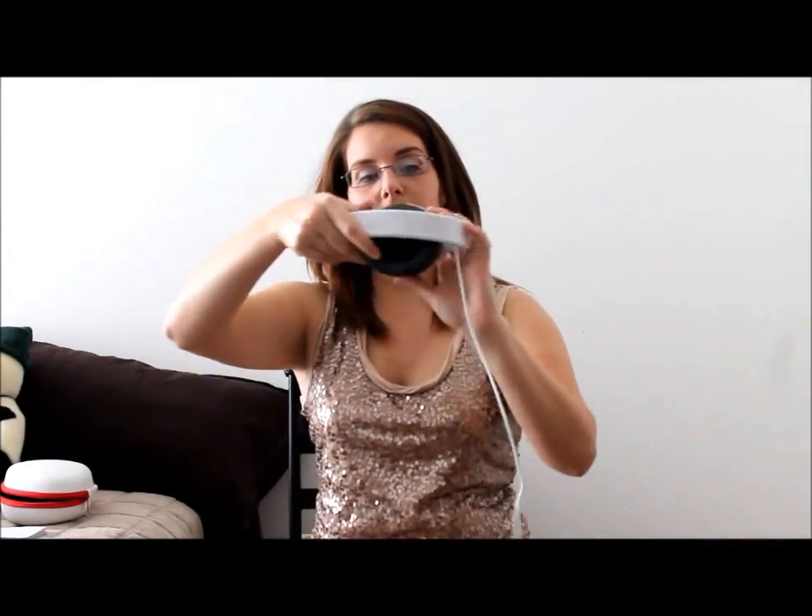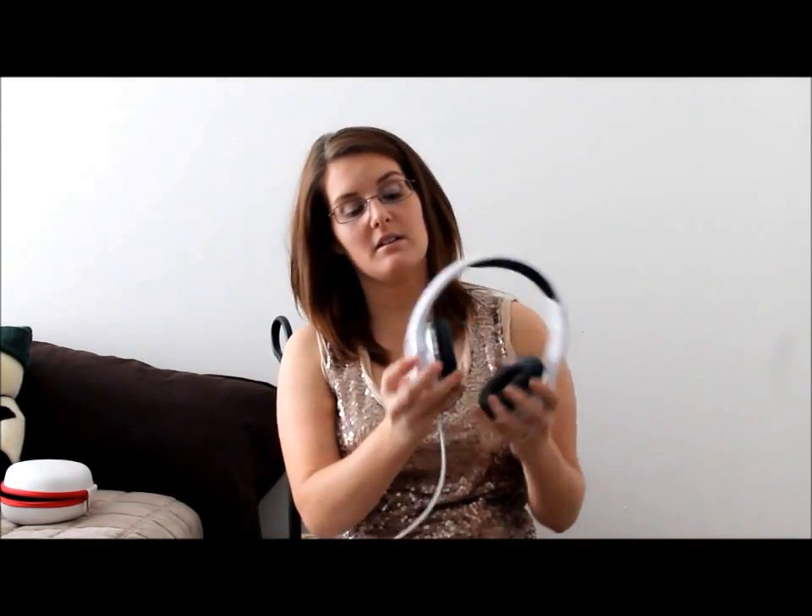The headphones open up from the egg and collapse to fit in the packaging. Then you put them on like this. They look really nice — the styling is something I really like. They kind of look like those expensive Beats by Dre.